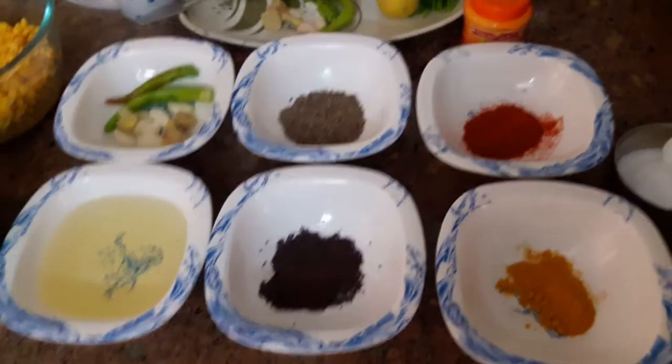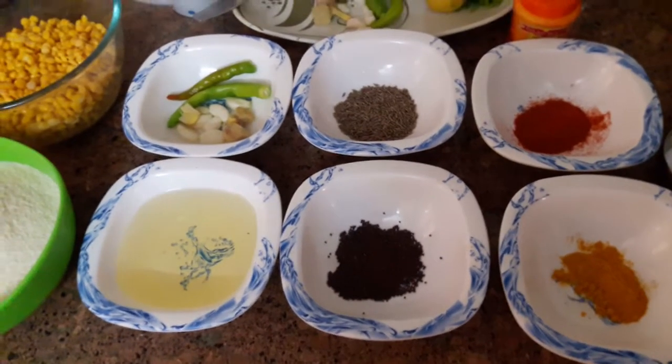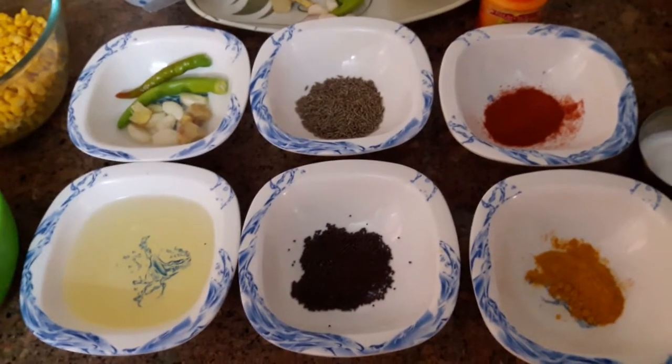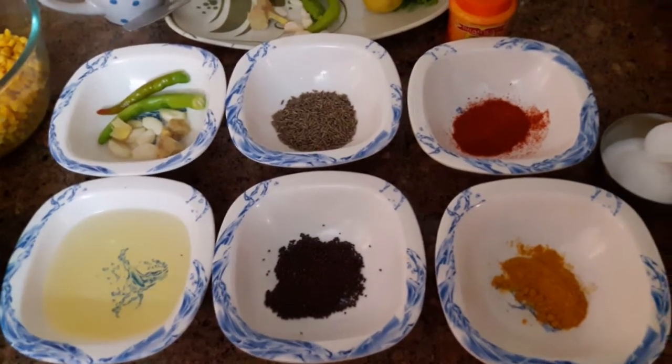Hi friends, I am Shikha. Welcome to Chitori Tino Kitchen. Today I am making Faara, which is a famous dish of UP. You can call it by different names in your language.